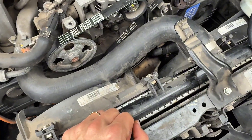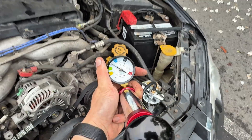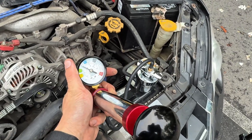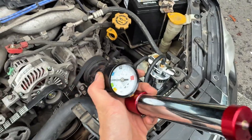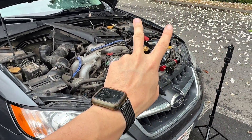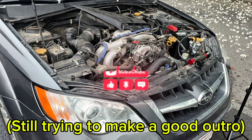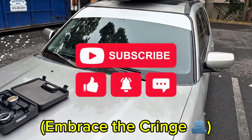Quick little how-to video, just in case you're suffering with the same problem. This kit was $167 to rent from O'Reilly's, but you pay for it like a deposit and you can take it back and they won't charge you. Thanks for watching, hope this helped — make sure to subscribe and I will see you guys later.